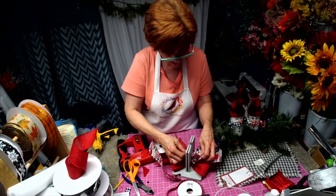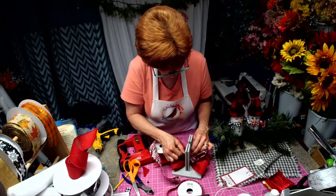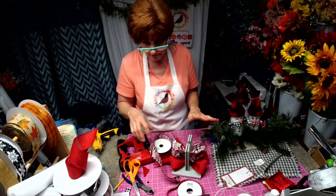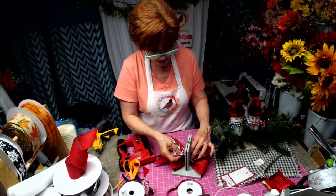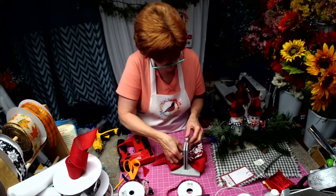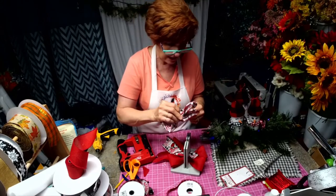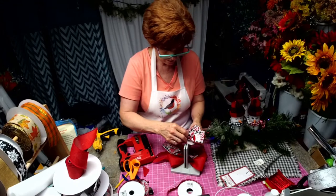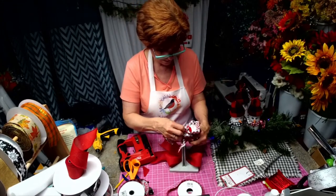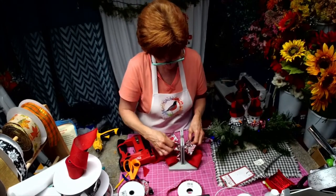I don't know if you all know, but I love — absolutely love, love, love — snowmen. When I decorate for snowmen, I try not to make it look like Christmas because I have snowmen up almost all year long if I could. Now with this one I'm going to turn it over because I want to hide that cut in the back. We'll just put it like that.